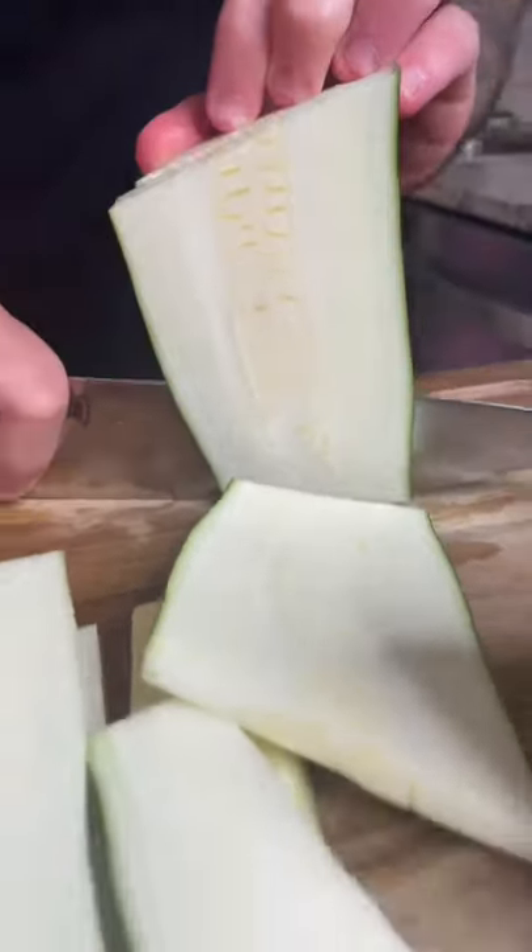Fried zucchini with a garlic aioli. The first thing we're gonna do is peel some of the skin off the zucchini, cut the ends off, and cut it into quarter-inch thick strips.